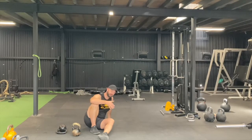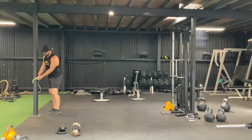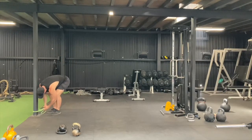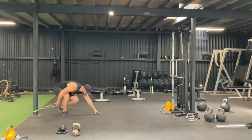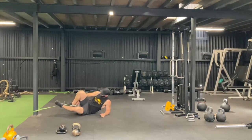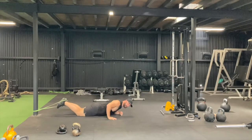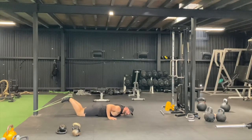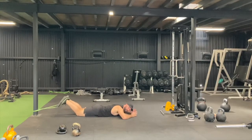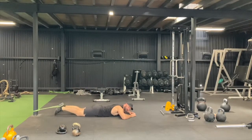Superset with hamstring curls — just like we did the other day with arms. Band comes all the way down to the bottom of the pole or table or whatever you've got access to. Lay down. Pro tip: if you put a pillow under your knees and another under your hips, it'll feel more comfortable. Hamstring curls: boom, straighten them out, boom. 100 of them — make sure you're getting that full hamstring curl to get the most out of the movement.